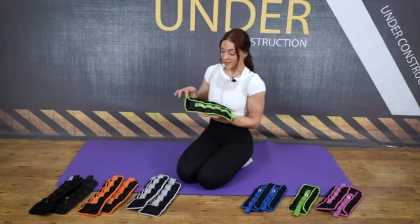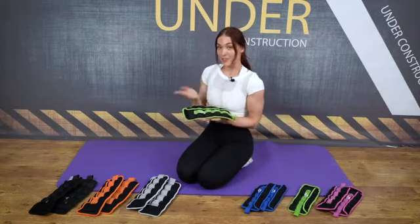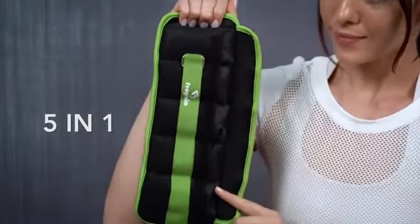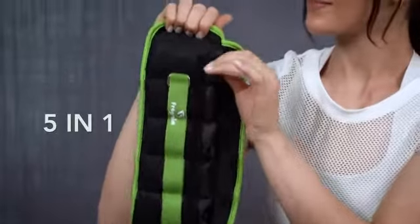Each band contains five different weights, so if you have a pair there are 10 different weight plates. You can add and remove weights to make your desired weight.